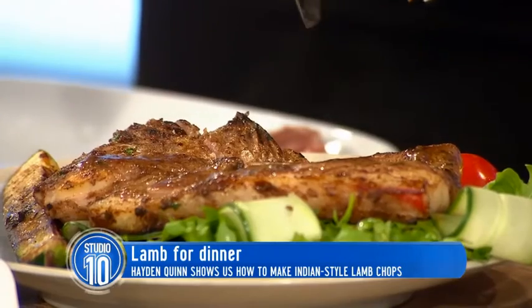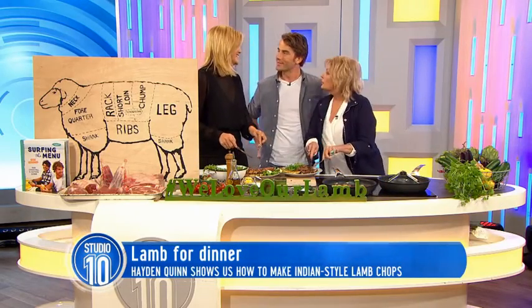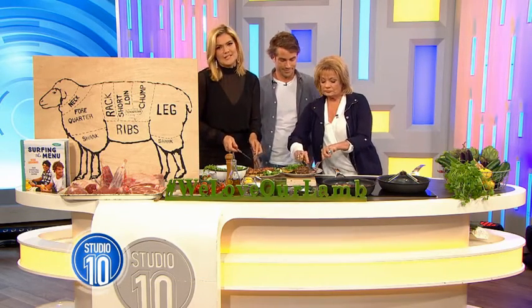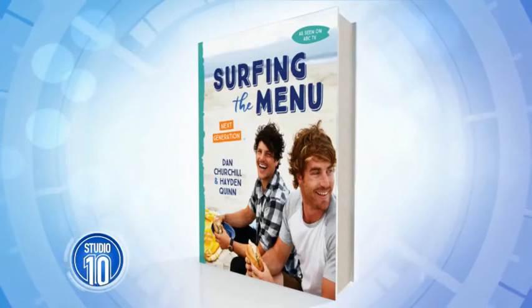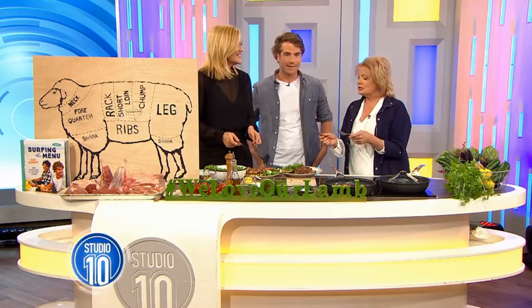I do a lot of cooking. Would you like to try some? Yeah, I'd love to try some. Thank you, Hayden. And Hayden has just released a new book — it is called Surfing the Menu. It's filled with 80 amazing recipes inspired by local Aussie growers and food producers. You can pick one up at all good bookstores and online. Absolutely gorgeous.